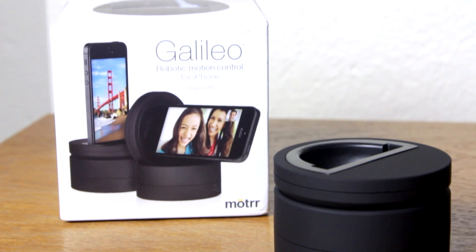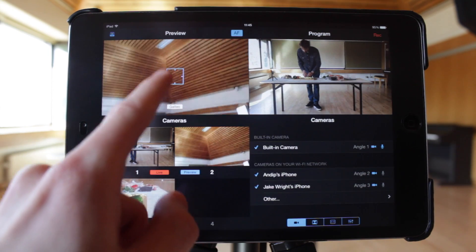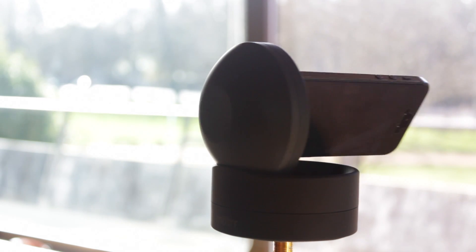Recolive Multicam and Recolive Switcher integrate seamlessly with MotoGalileo. If an iPhone is mounted on a Galileo, you can drag around in the preview pane to control the Galileo and move the camera. This will be covered in more detail in tutorial number 5.